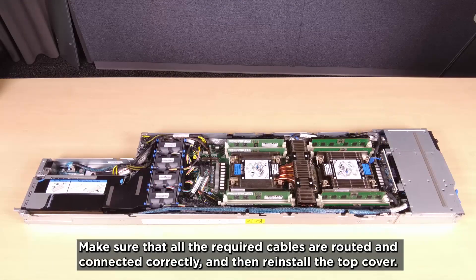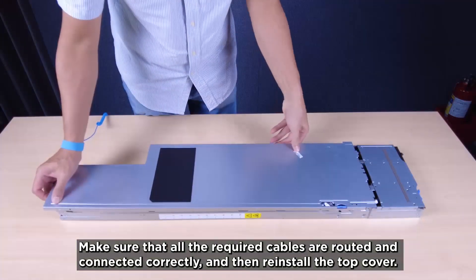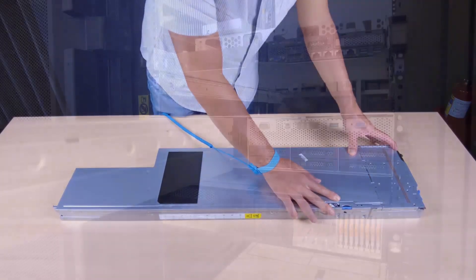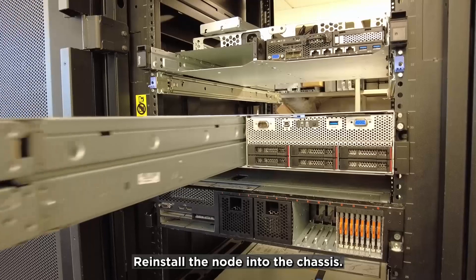Make sure that all required cables are routed and connected correctly and then reinstall the top cover. Reinstall the node into the chassis.